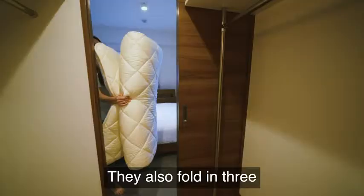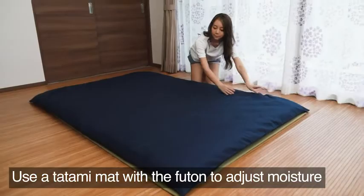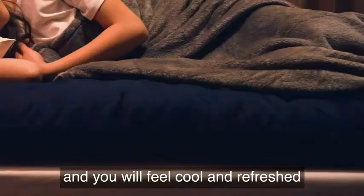They also fold in three for easy carrying and simple storage, even with a small closet. Use a tatami mat with a futon to adjust moisture, and you will feel cool and refreshed even on a hot summer night.